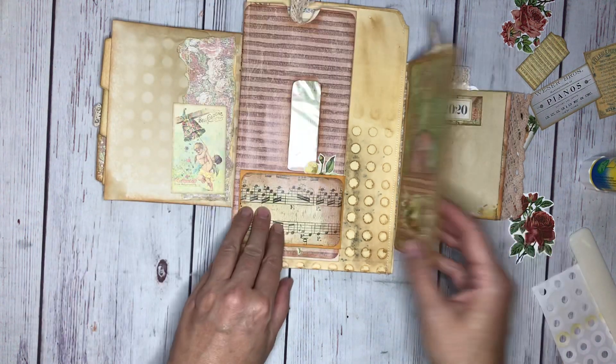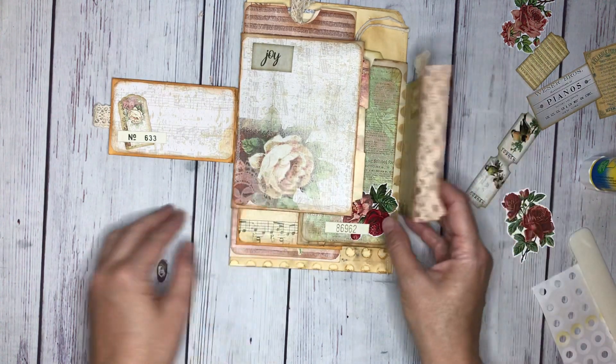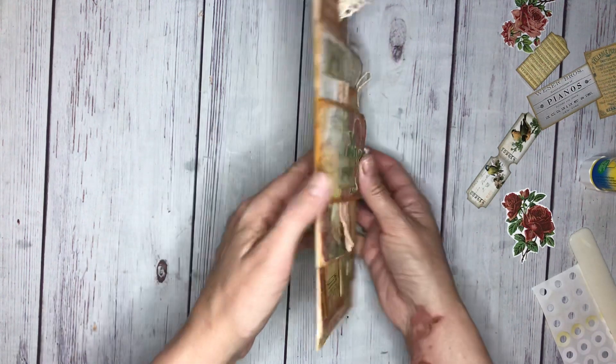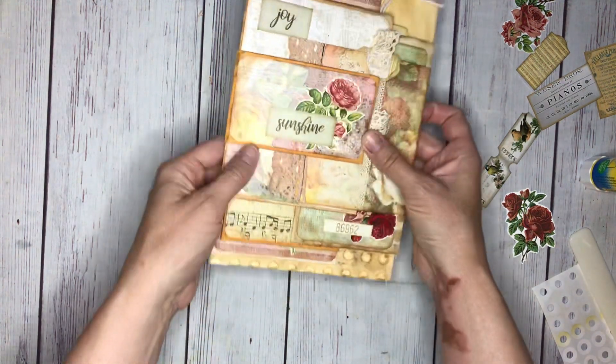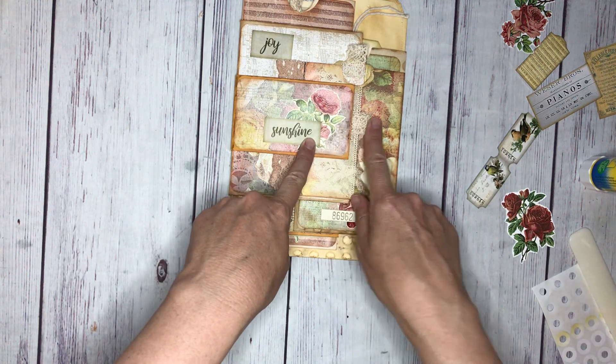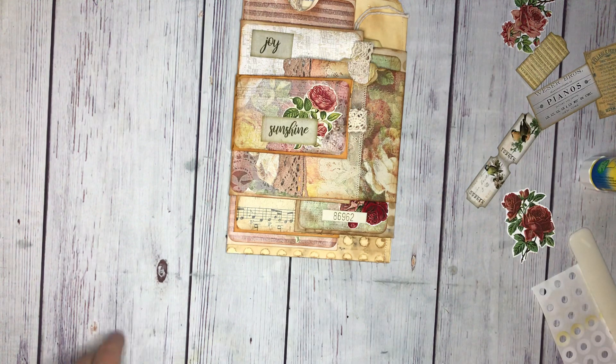I wanted to share with you a little bit of the process of how I embellish it - it looks so fun when it's all shut, and you can see it's pretty thick. I'd love to hear about how you embellish and what your process looks like, so let me know. Have a great day - bye!